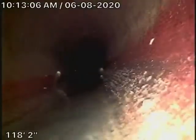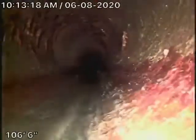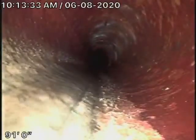We have a 6-inch clay pipe coming back from the middle of the street towards the property. This actually appears to be in pretty good condition — nice and clean. It then comes onto the property.